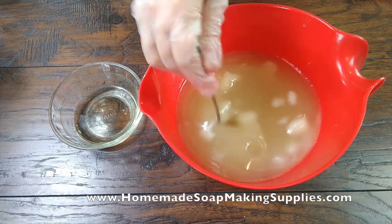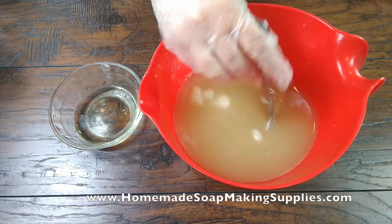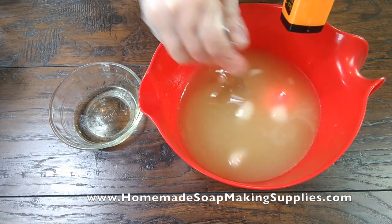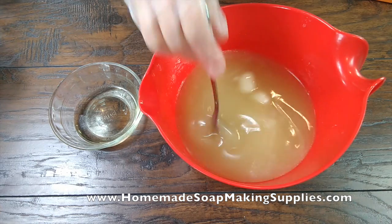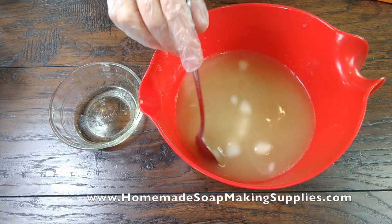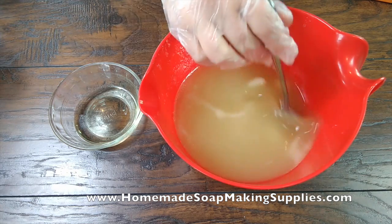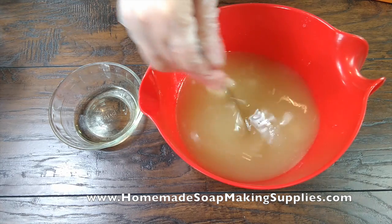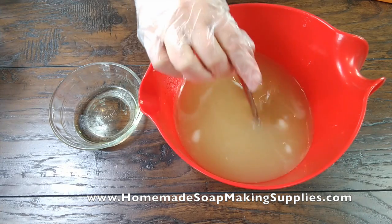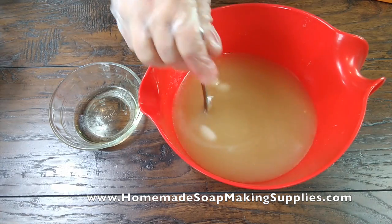That is getting pretty melted there. 92 degrees — that's really good. I think my friend Jamie said some other YouTuber may do this method, but I've never seen anybody else do it. I'm just trying this on the fly because you guys know me, I just like to get in there and get started. Yeah, that is looking pretty good, I'm excited!